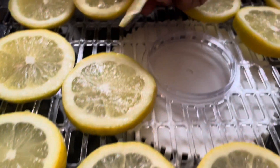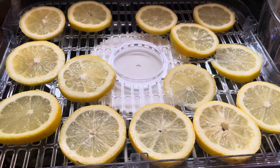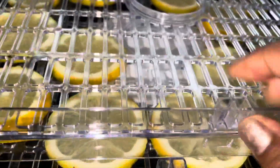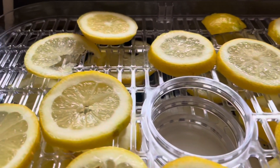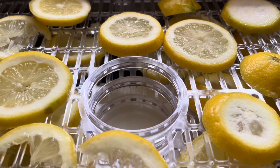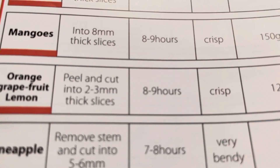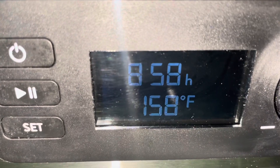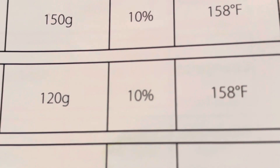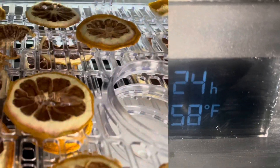I'm getting a little OCD-ish with it, switching from this spot to that spot. Okay, let's get it together, girl. Let's get it together.